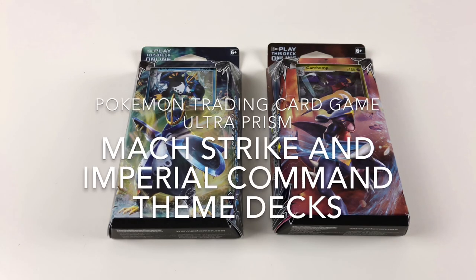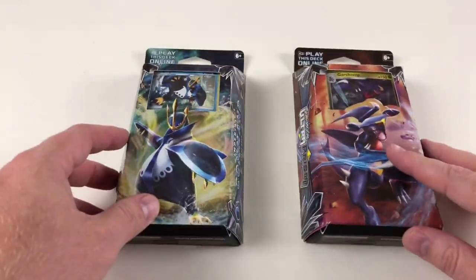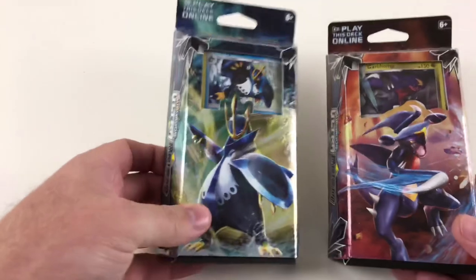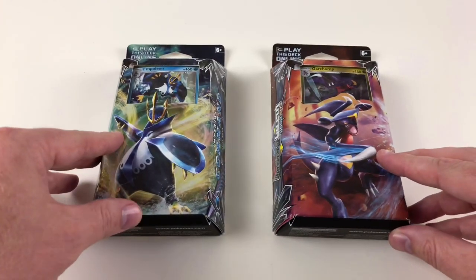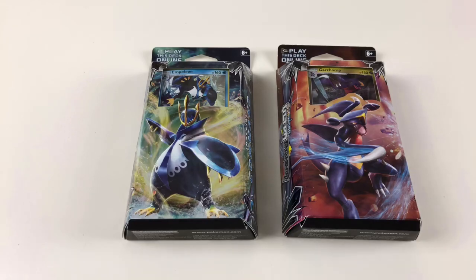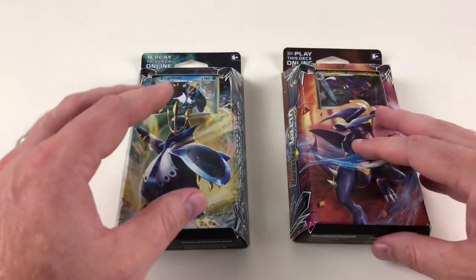Hey everybody, Collector Daddy here, welcome back to the Collector Daddy channel. Me and Collector Kid have become a bit obsessed with Pokemon, so we're going to show you today some Pokemon cards. This is going to be the start of some of our videos following the whole Pokemon series. There may be old ones, there may be new ones — these aren't the most recent sets but they're still quite current, part of the Sun and Moon range, and we've got two theme decks here. We'll give you a brief explanation of these cool card sets and show you all the cards.